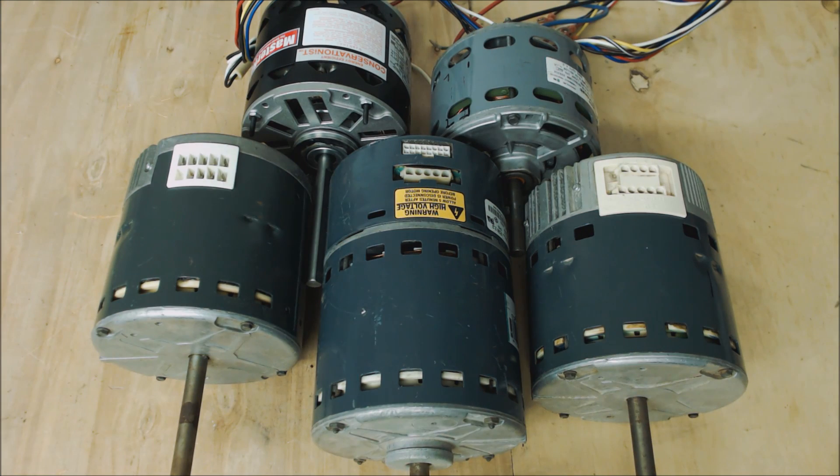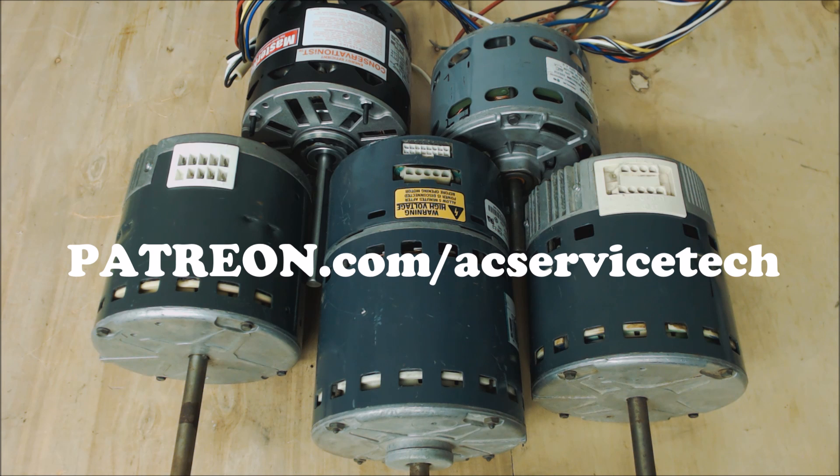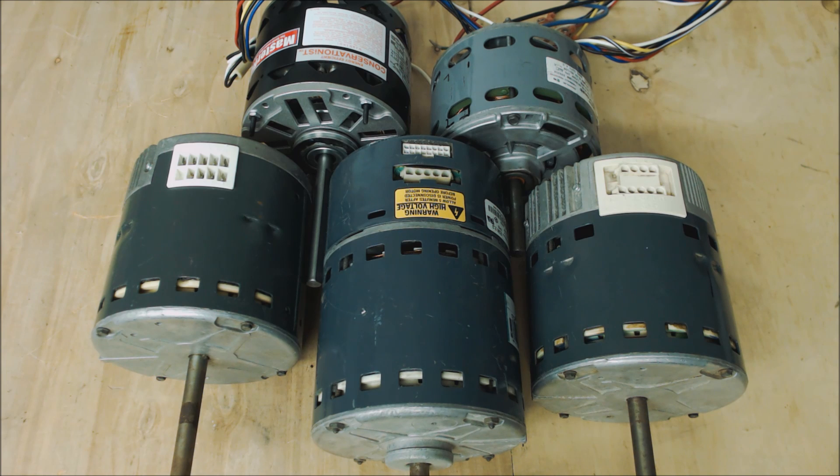Check out some of my other videos on blower motor troubleshooting. If you want to help support this HVACR training channel, check out patreon.com/ACServiceTech, where we reward members with extra content such as articles, videos, and answering questions. Hope you enjoyed it, and we'll see you next time at AC Service Tech channel.